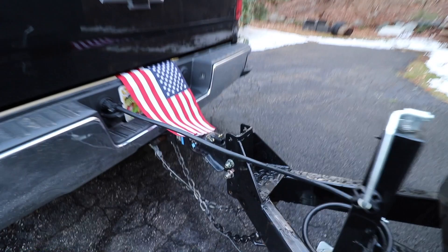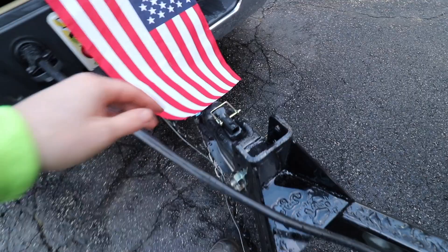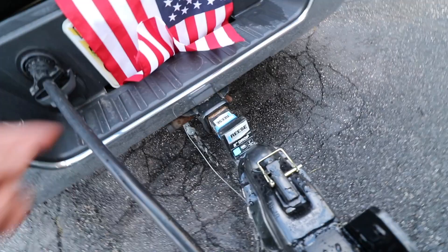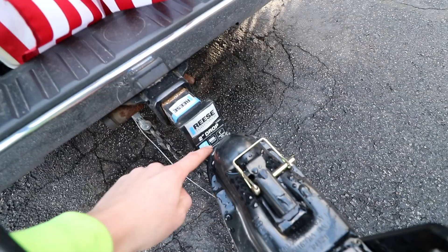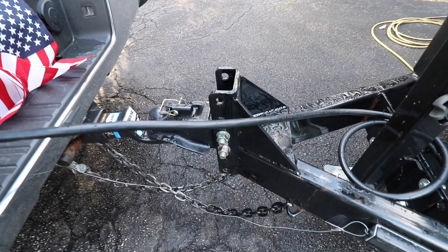The trailer includes a ball hitch rated for 14,000 pounds, which is great for this 12,000 pound trailer. Something I need to upgrade in the future is my truck hitch — this hitch is only rated for 6,000 pounds and I believe the ball is only rated for maybe 7,500 pounds. So if I plan to haul anything over 6,000 pounds, I'm definitely going to need to upgrade that hitch. It has an adjustable tongue, so if you need to adjust the height of your trailer, you have the ability to do that.